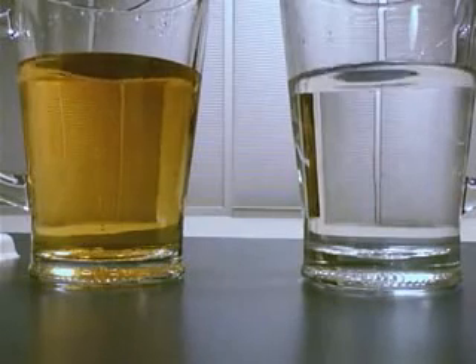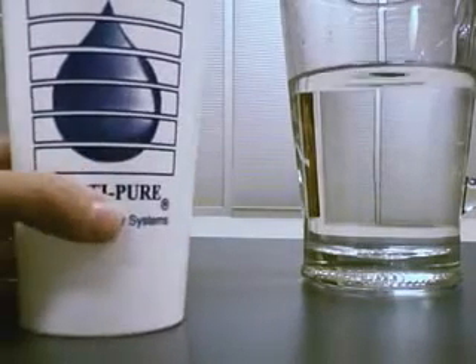The choice is clear folks — multi-pure drinking water systems.